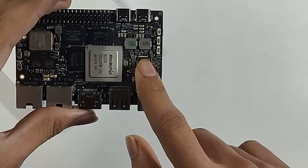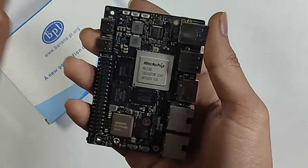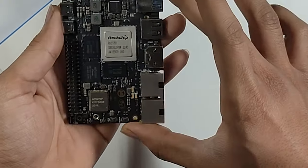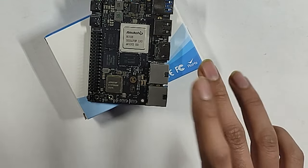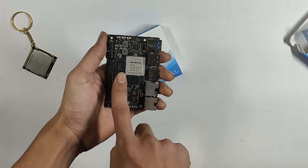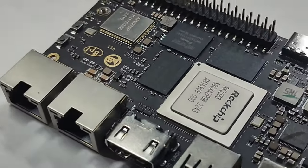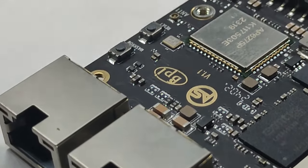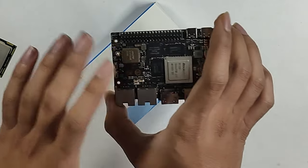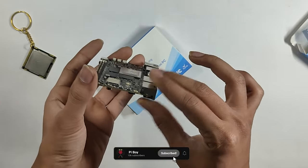You get the RK3588 processor — it is a large processor, about 2.5cm x 2.5cm. It also has dual-channel RAM: 4+4 GB. You get 64GB eMMC storage. You get Bluetooth and Wi-Fi out of the box. It is very slim — you can see it is very thin.